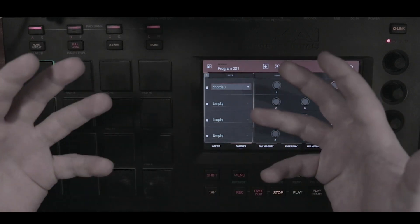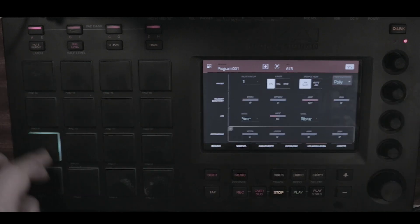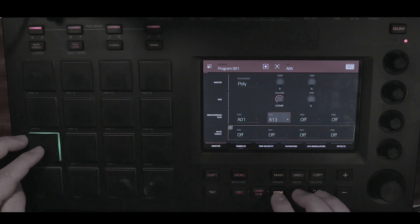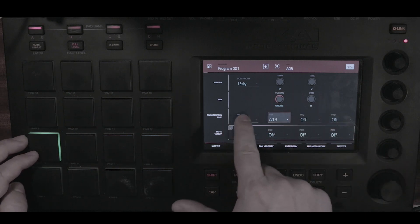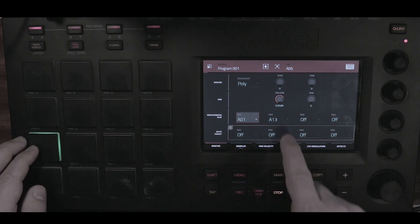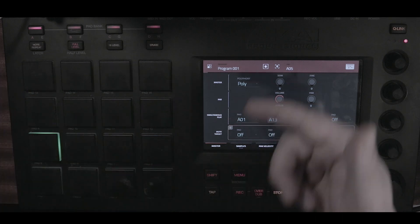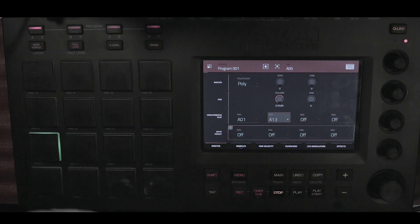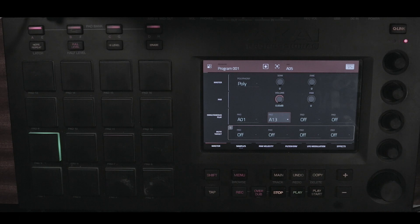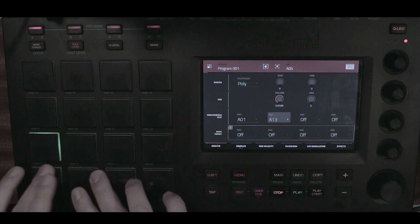On the fourth hit it plays the sample. Going back to the master pad — simultaneous play — this pad has a sample inside it. It's triggering the hi-hat via simultaneous play, and it's also triggering pad A13, which contains that cycling feature. This allows deeper, more varied sounds on the fourth hit, all while keeping a very basic workflow without having to reach all over the pad area.